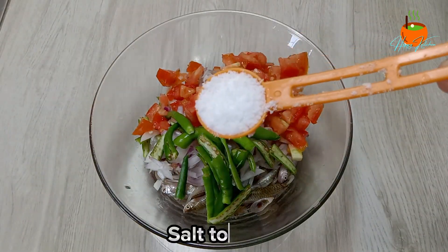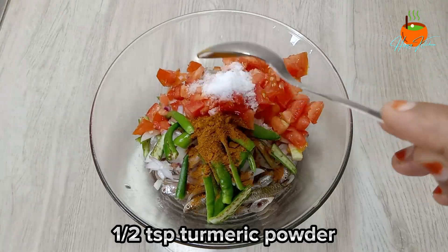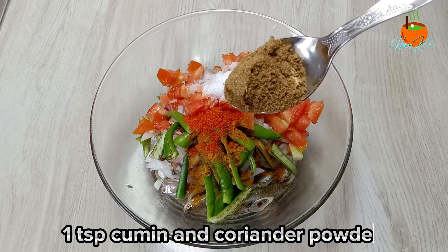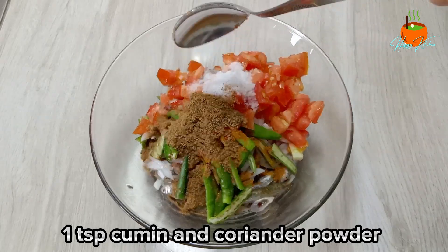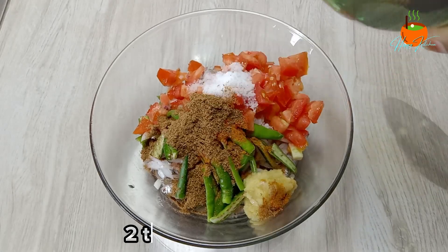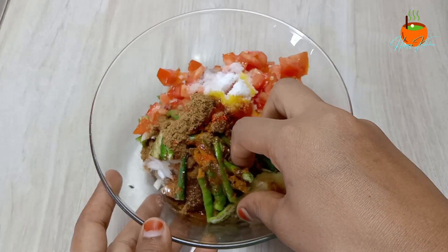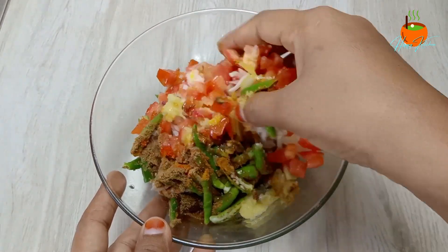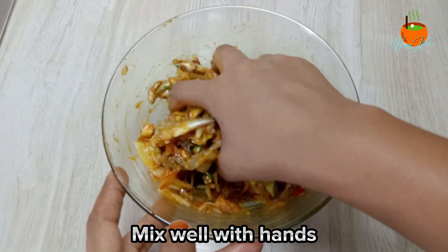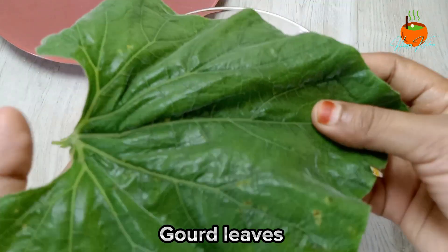[Bengali cooking instructions: describing preparation of small fish with bottle gourd leaves, mixing spices including turmeric, poppy seed, mustard oil, salt, and green chilli, and wrapping the fish in leaves for steaming.]